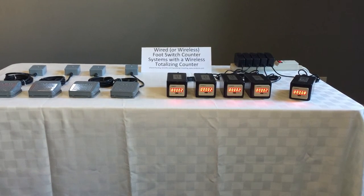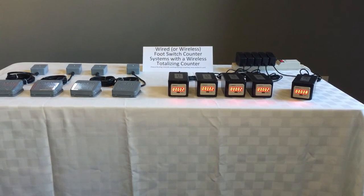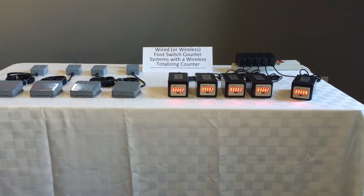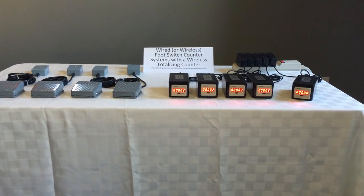The wireless foot switches and counters can be up to 150 feet apart. For more information or to discuss your custom hands-free counting needs, please contact Scientific and Engineering Consulting at www.sandycon.com.